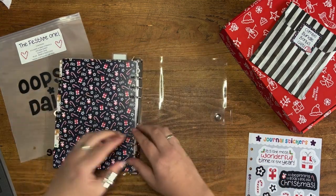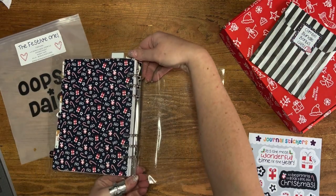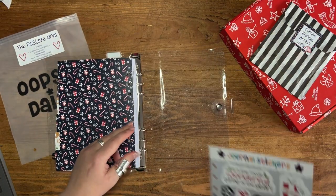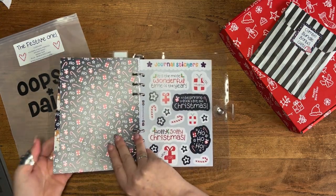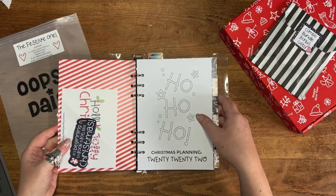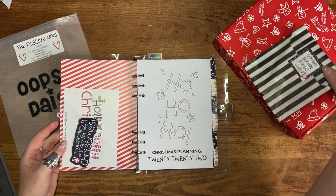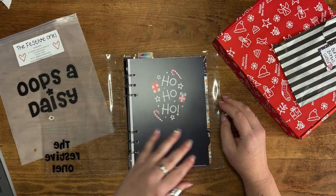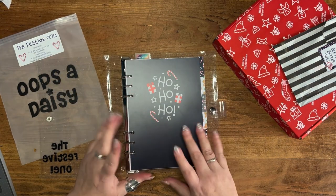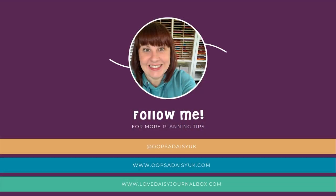I'm going to add my stickers in, and then I should be all ready to go for festive planning for 2022. Now I just need to write my lists and buy my presents!